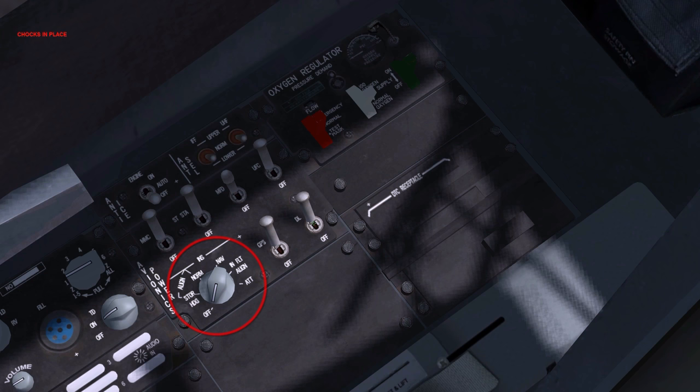Inertial navigation system: normal. Placing this knob in the normal position starts a normal alignment. Provided the GPS is powered, the INS will be in a usable state after 90 seconds, at which point a steady ready indication is displayed on the HUD and DED. These visual cues are important when performing a short ramp start procedure. Full alignment is completed after approximately 8 minutes. An aircraft equipped with an embedded GPS INS, or EGI, typically completes alignment in under 5 minutes.